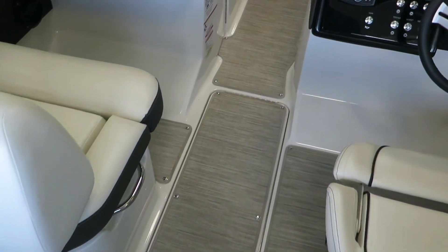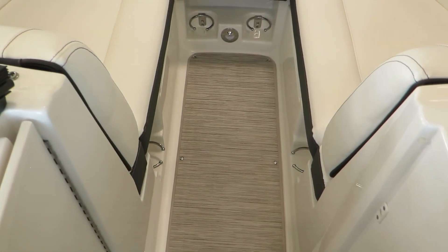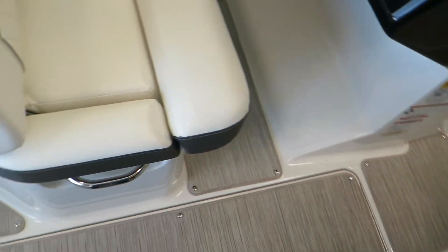Inside, we have infinity woven flooring — snap out — it's absolutely amazing. If it gets wet, you can either snap it out and let it dry, or just let it dry while it's in the boat.